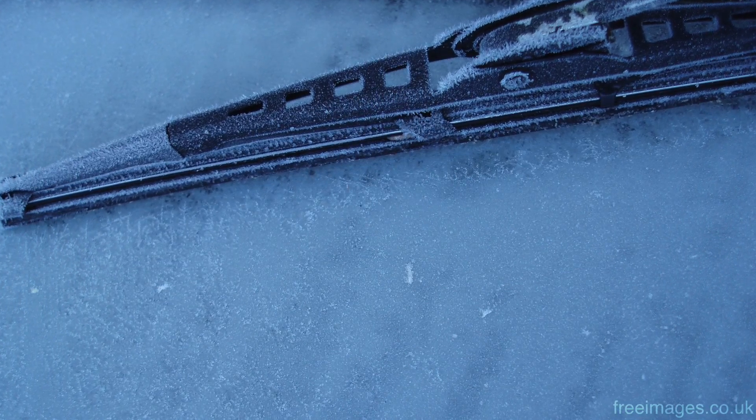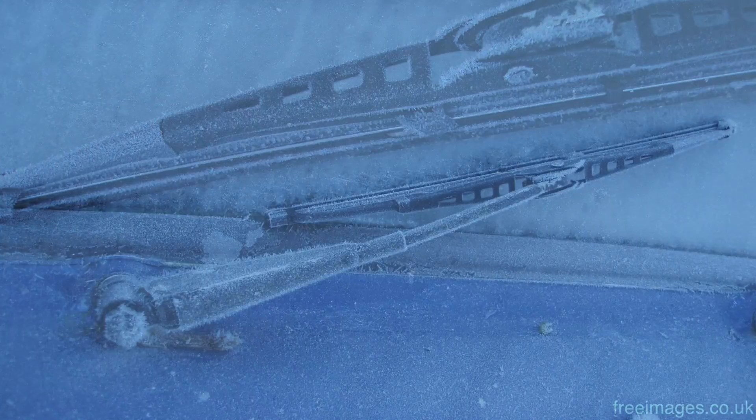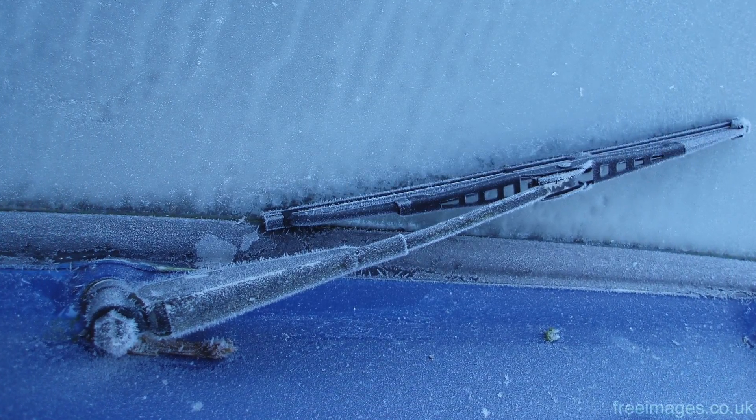On those cold sub-zero days when the car is covered in thick frost, whatever you do, don't reach for the kettle to defrost your car, as the hot water can crack your windscreen.